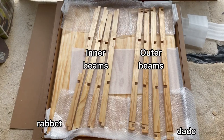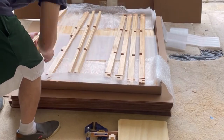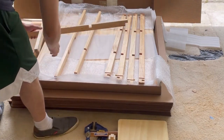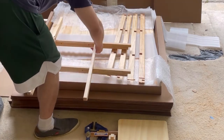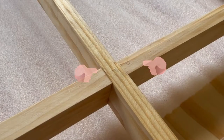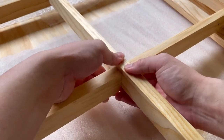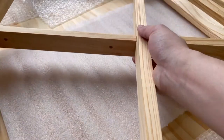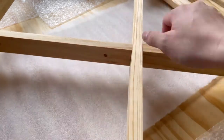Assemble the inner beams. These are the four beams that will hold the kotatsu heater in the center of the table. Their ends are rabbets, as opposed to the outer beams whose ends are dadoes. Each of the joints are labeled with a letter, so match each set of letters up. Gently wiggle the notches into each other and squeeze the joints together. Optionally, you may apply wood glue to the joints before squeezing them together. This will result in the table being more stable, however it can no longer be disassembled.